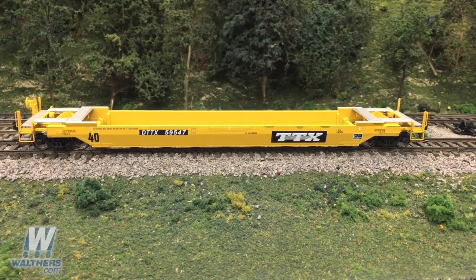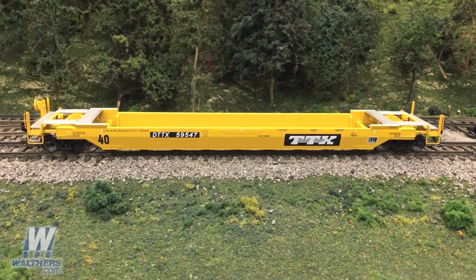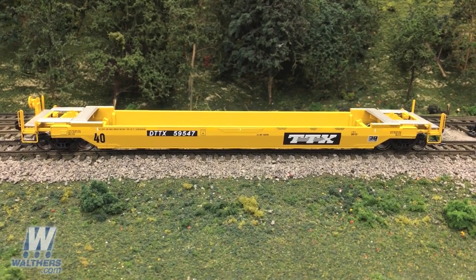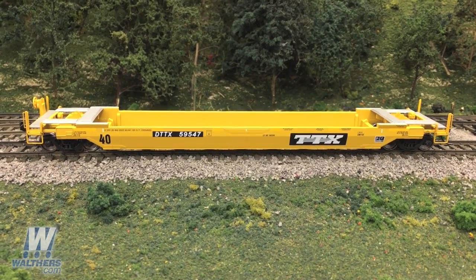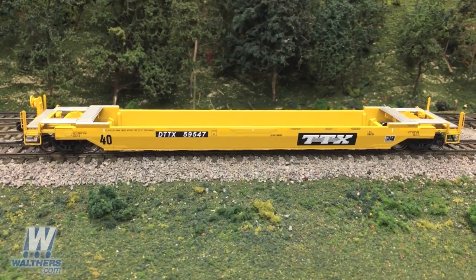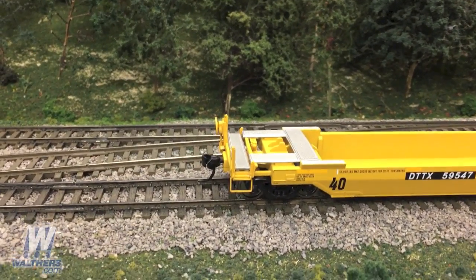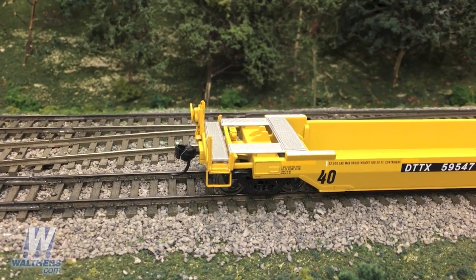This is an all new model that we tooled up in the last year, with the first production run coming earlier this year in March. Starting with the side view, you can see the die cast metal body, and toward the left and right ends of the well you'll see the weld lines that remain part of the structure following the conversion from their 48-foot form — ergo, rebuilt 40-foot well cars. Shifting toward the B end, you can see the accurately thin sill step just below the rail posts and grabs.